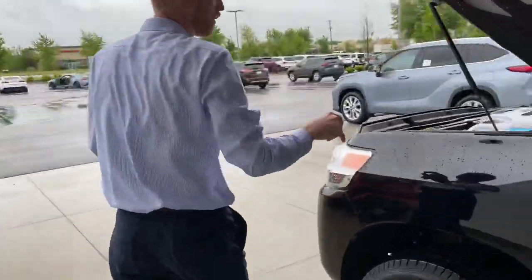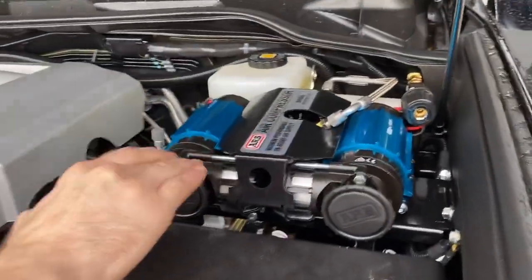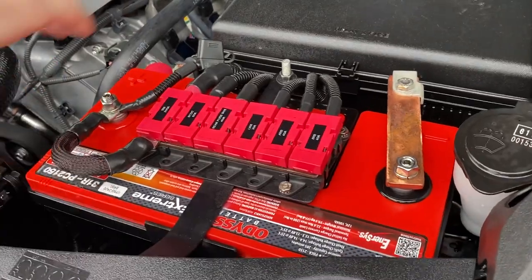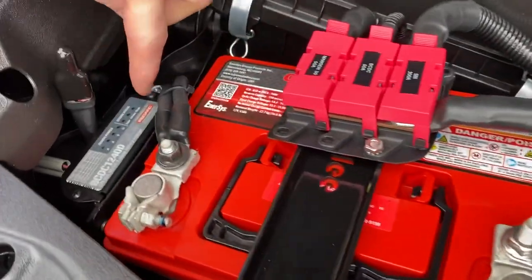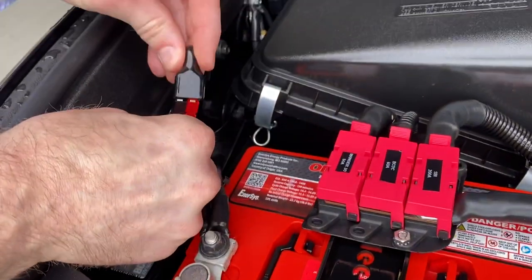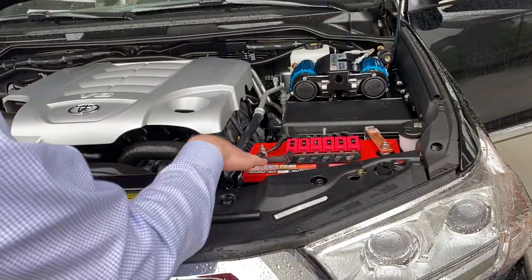We have an ARB twin air compressor on a sleeve air compressor mount. We have a Group 31 auxiliary battery in the front that is repositioned and rewired so that the Group 35 is your crank battery. The two batteries are connected with a RedArc BC-DC 1240D DC-to-DC component with an extra Anderson solar panel input connector. We're using a 200-amp SBI so the batteries can jump each other if the crank battery goes dead for whatever reason.